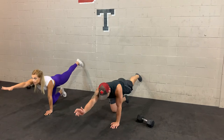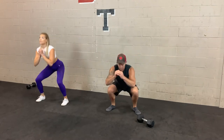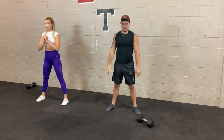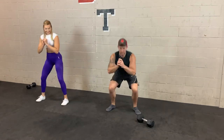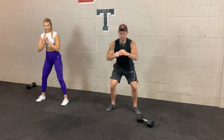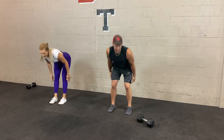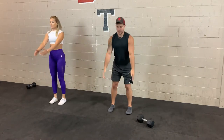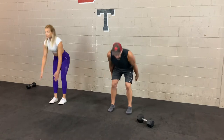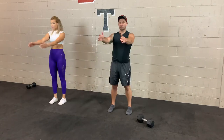3, 2, 1 — stand up. Bodyweight squats, warming up those quads. After the bodyweight squats, we'll do some swings for the hamstrings and hips. Take your time with those squats. Allow those knees to track over your feet — make sure they're not caving in. Keep it nice and controlled. 3, 2, 1 — let's hinge and swing. Sitting back on the heels, stretching those muscles in the back of your legs while keeping your back straight. As you stand up, push those hips forward and squeeze your glutes.